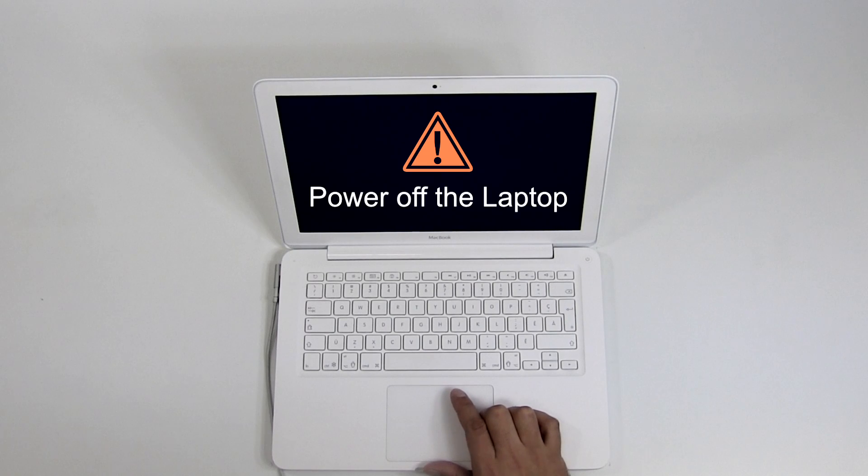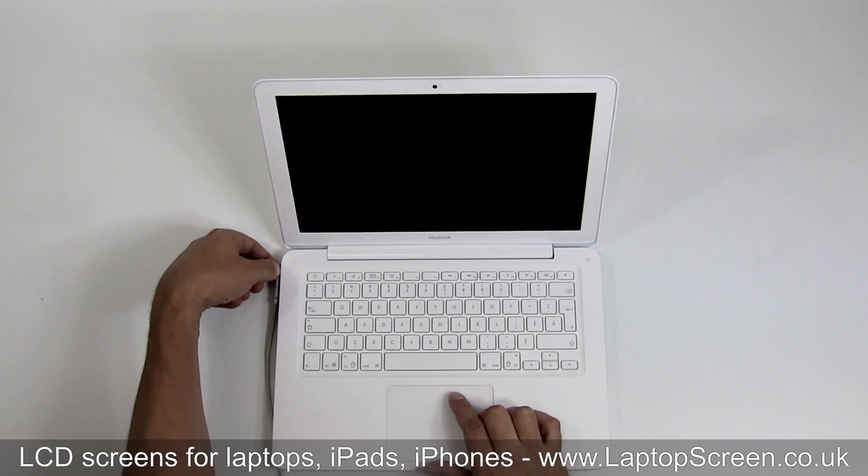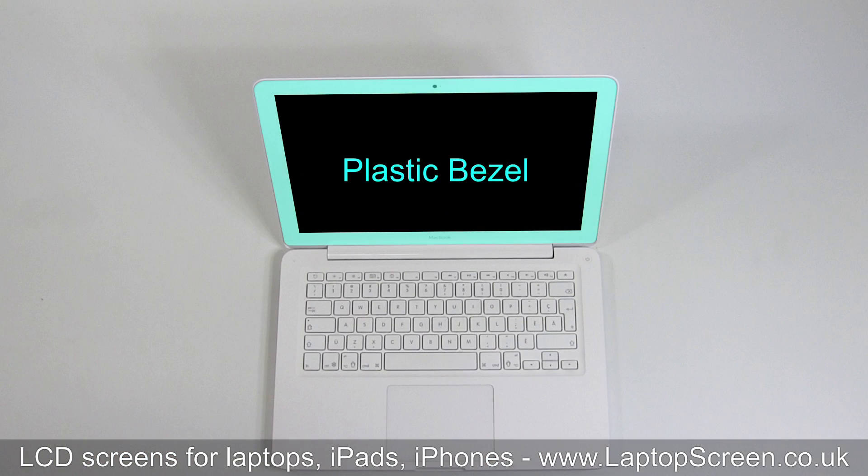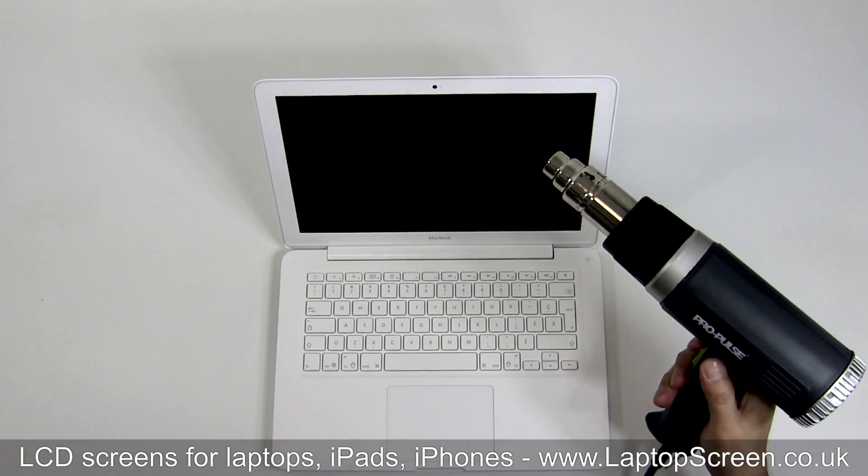The battery is not easily removable on this laptop, so make sure not to accidentally power on the system during disassembly. To gain access to the panel, you will need to remove the thin plastic bezel from the display assembly. The bezel is glued on, so it's highly recommended to use a heat gun for removal.